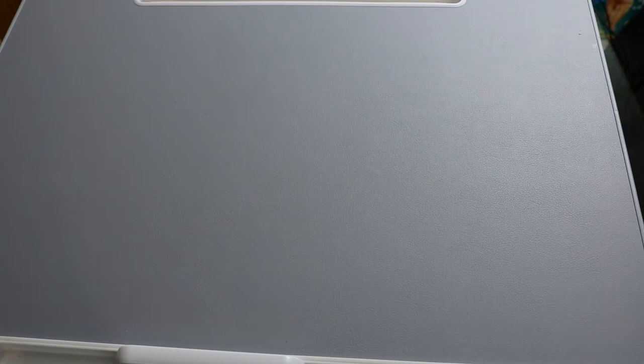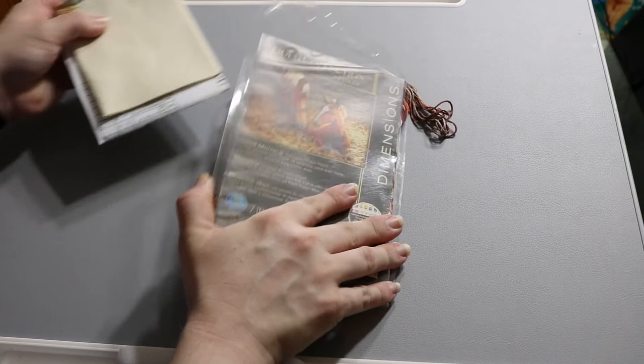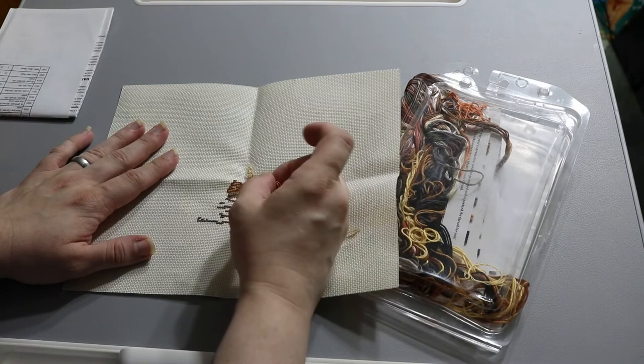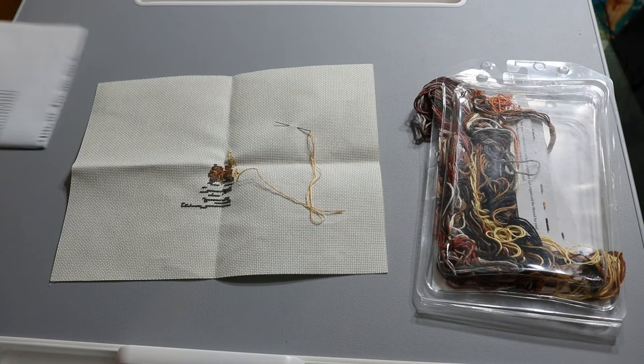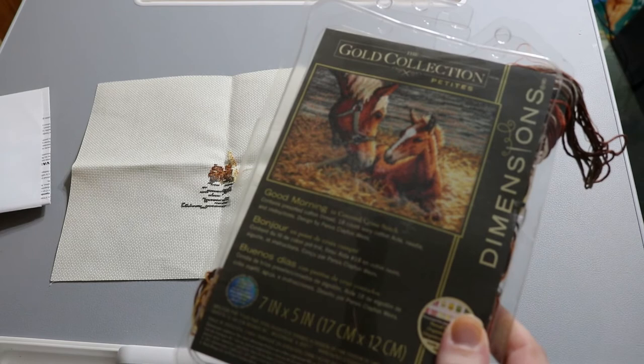My last Dimensions kit is a horse piece, and reportedly when you cross stitch a horse, you work like a horse — they're usually that hard, especially in Dimensions kits. I started in the middle, right at the mother horse's muzzle. That's a challenging place to begin!